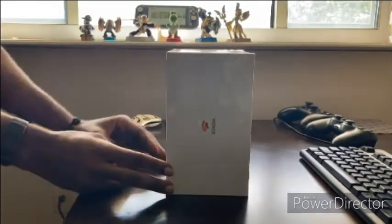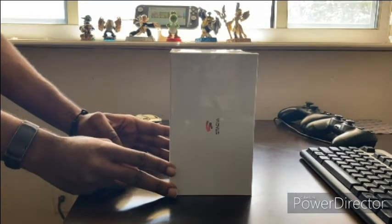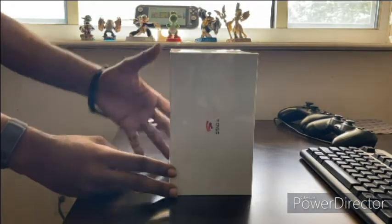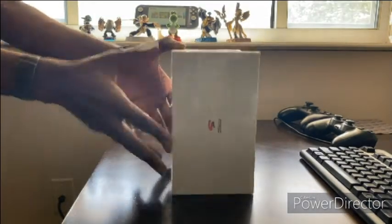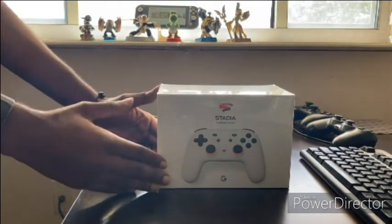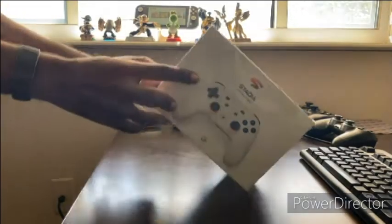They did not send this to me, they did not sponsor me — this is out of my own free will because I was willing to try it. When I originally purchased it, they also offer different colors for the controllers if you buy a second additional one.